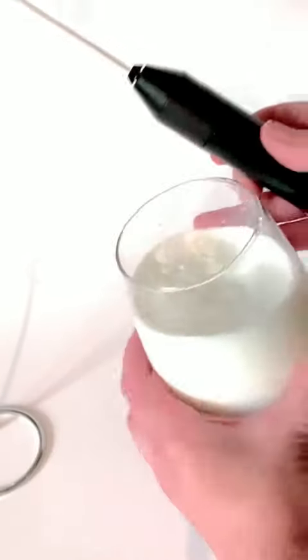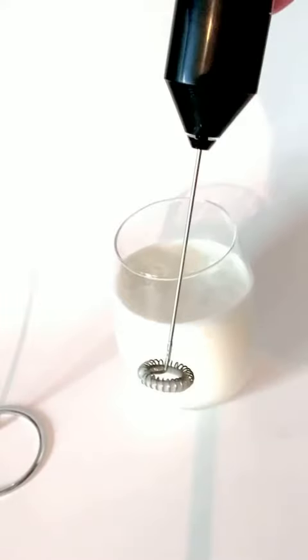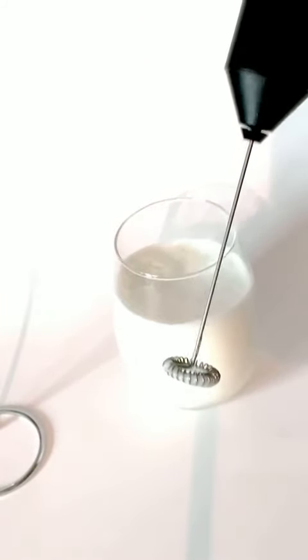This is just vitamin D milk — not heavy cream or anything special. And I want to show you what I was able to do in that little bit of time. Absolutely beautiful — I've whipped that into a beautiful froth. Like I said, I'm just going to stick this in some soapy water, turn it on, and it'll be clean.